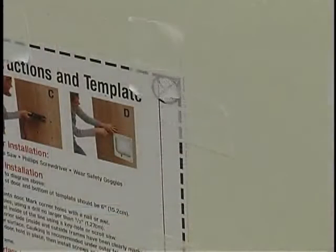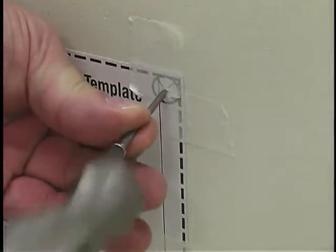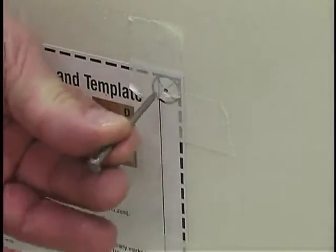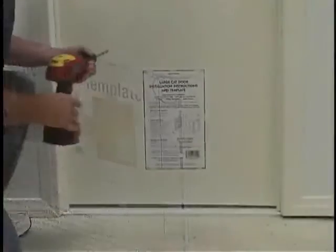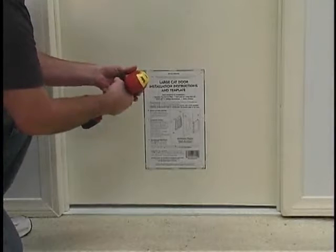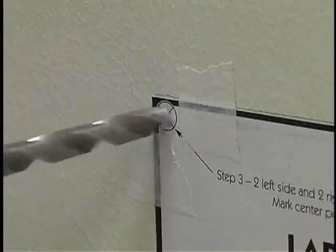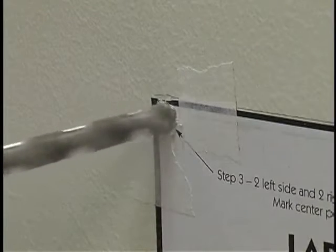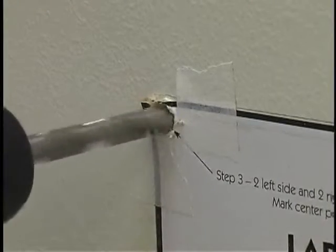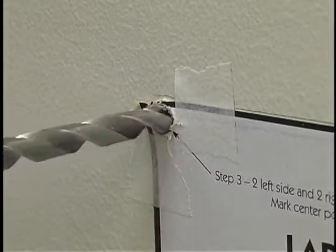At this point we recommend you use safety glasses to protect your eyes from any debris. Use a hammer and nail or an awl to punch each of the corner area crosshairs — this will help to keep the drill from slipping. Now place the 3/8-inch drill bit into the first pre-punched corner. Be certain this is exactly where you want the door to be placed before making any hole. Keeping the drill level and straight, carefully drill all the way through the door to the other side.